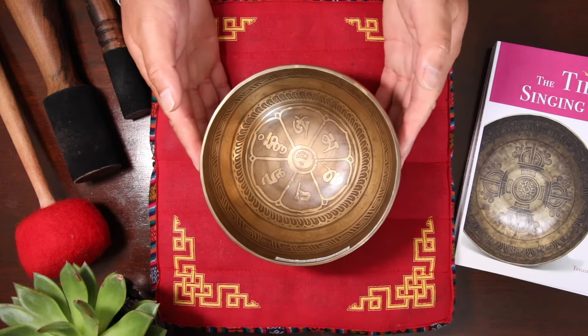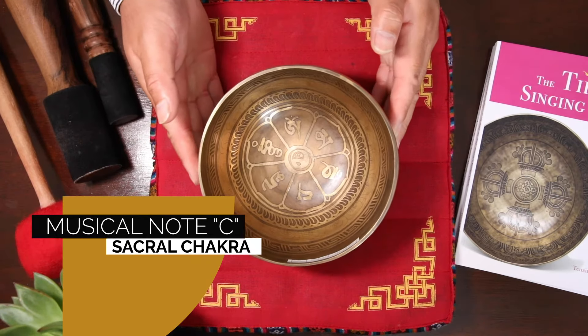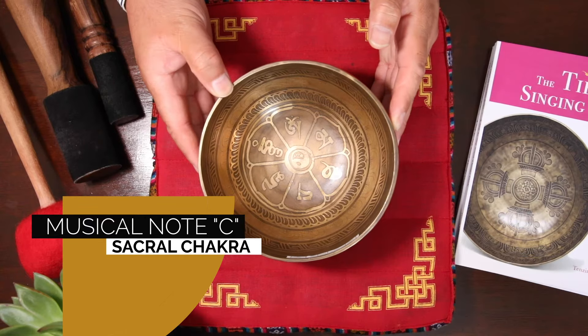This bowl can sing the C4 note. In terms of the Tibetan chakra system, that corresponds to your sacral chakra.